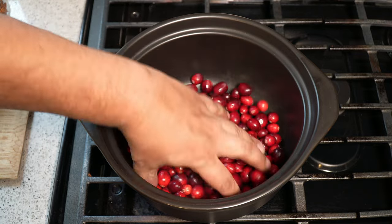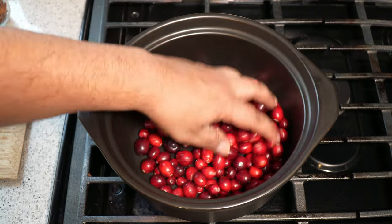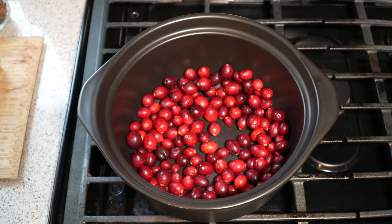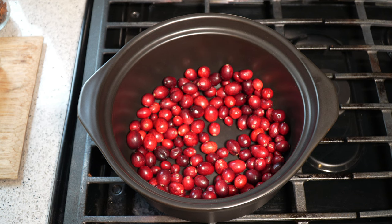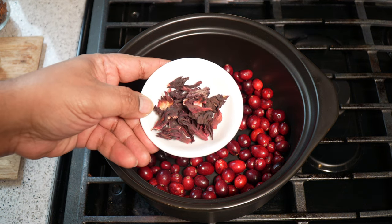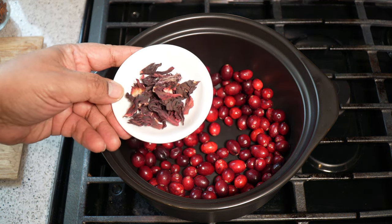It does look like coffee beans, doesn't it? Don't sweat too much about the cranberries, because the other thing we're going to be adding in here is totally optional. If you're based in North America and you have cranberries, use cranberries. If you don't have cranberries, what we will use is dried sorrel — it's a variety of hibiscus leaves.